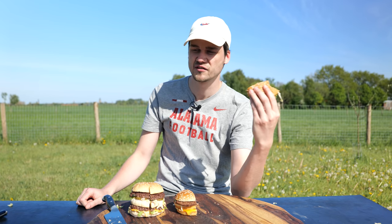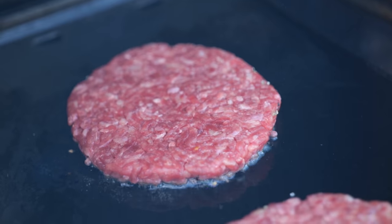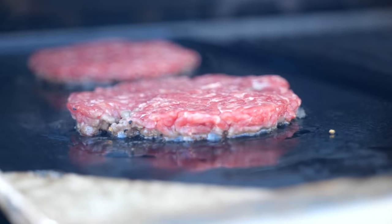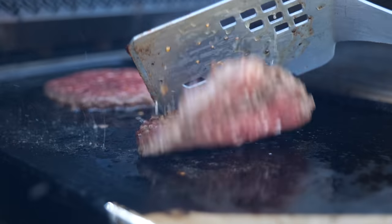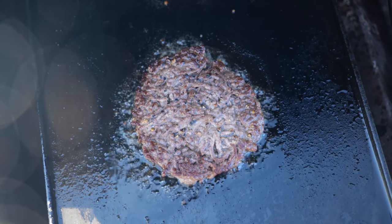Are they screwing with my head? Is it really tasty or is it just chemicals that make me think that? The Big Mac is an iconic burger. It has been around since 1967 and it deserves a special place in the history books. But we are going to make it cheaper and better.